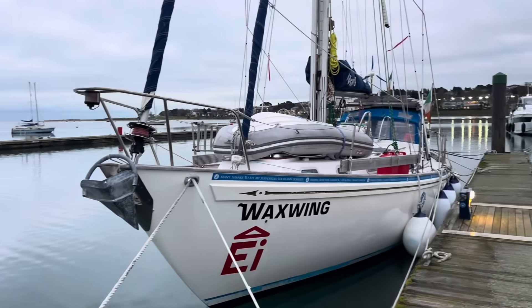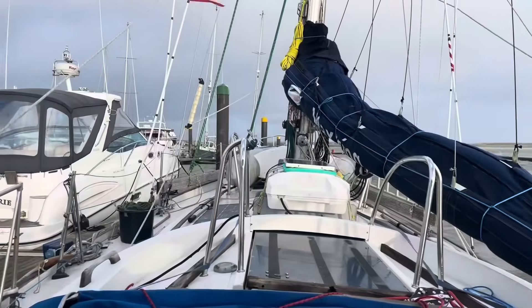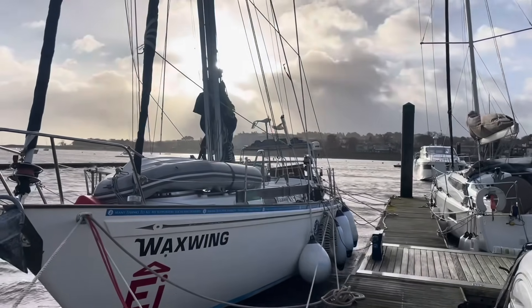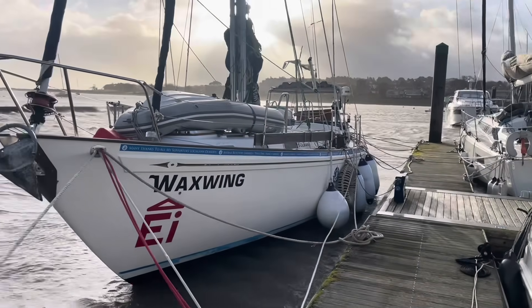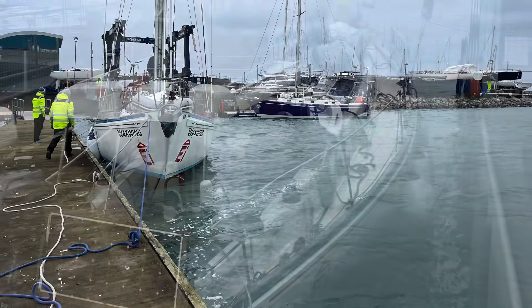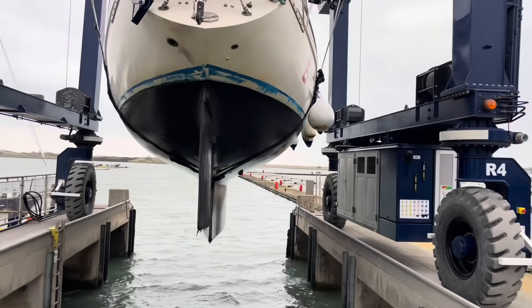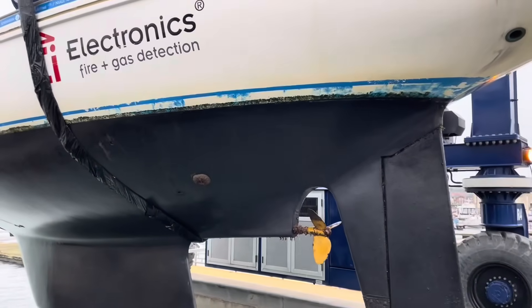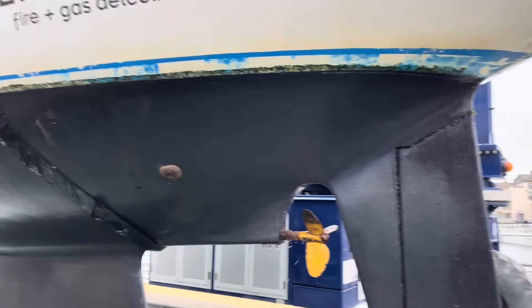A nice calm morning in Malahide - the calm before the storm because it gets crazy again. I was amazed to see how clean Waxwing came out after two years and thousands and thousands of miles. Self-polishing paint from Sea Jet - apart from the waterline, it's very good. I have the Sea Jet Peder Clean on as well and it looked really, really good. I'm delighted.